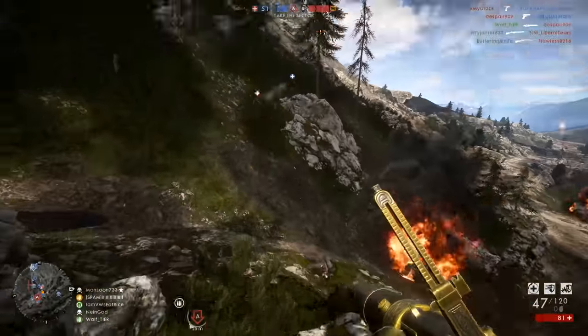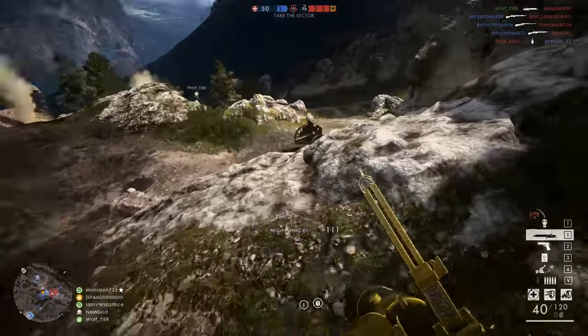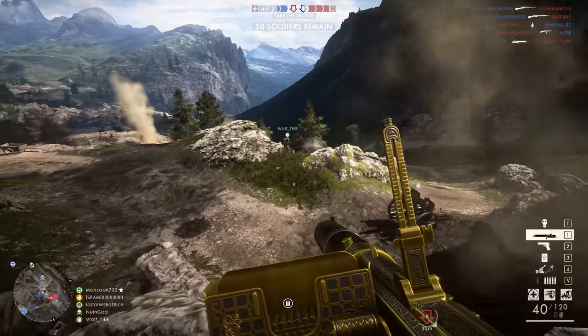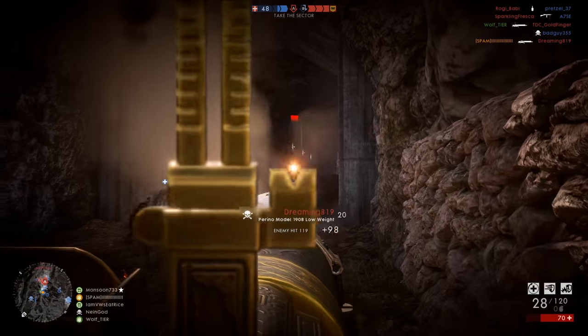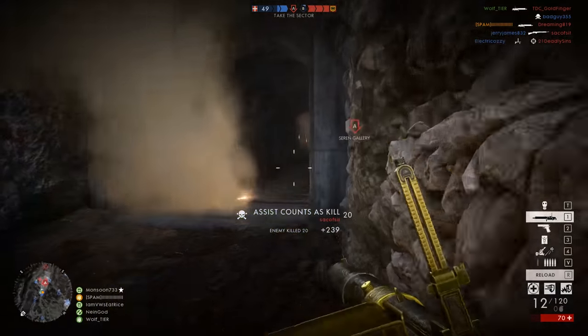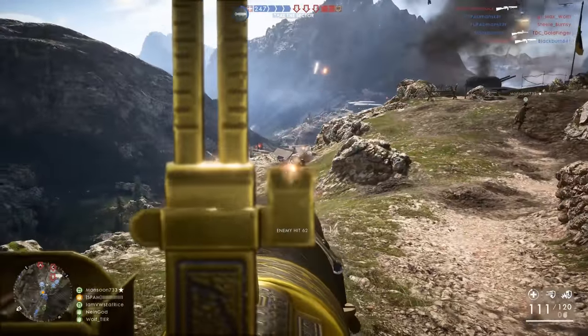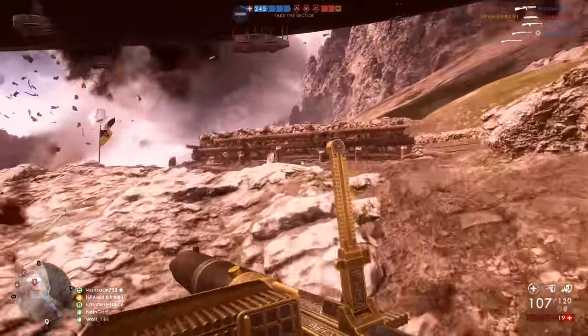You should just pick whichever variant you like the sights for best, because that's really going to determine how effective you are with this weapon more than the spread recovery differences. If you're accurate with your first few shots, you'll probably prefer the Defensive. I enjoyed the Defensive a bit more because of the red dot sights being more precise, and given the need to really land every shot you can due to its slow rate of fire and extremely slow time to kill, you can't afford to miss too many shots.